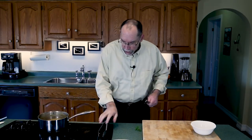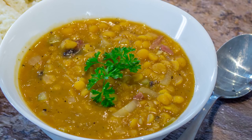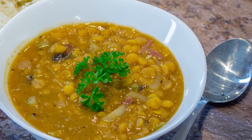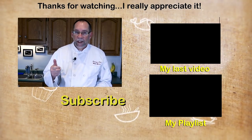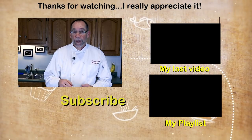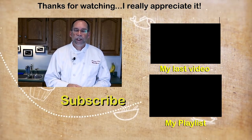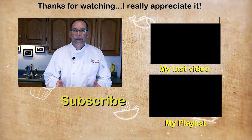Our pea soup is finished. Let's put some in a bowl and enjoy it. There you have a smoked ham hock split pea soup. If you like this video please don't forget to give me a thumbs up. I post videos like this every week so please subscribe. Also if you'd like more information head over to my blog, thepersonalchef.blog, where I post this recipe that you can print off. Thank you very much for watching — I look forward to helping you cook better, eat healthier, and shop smarter.